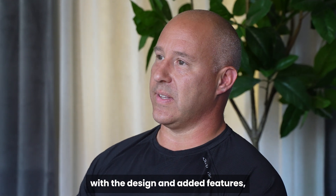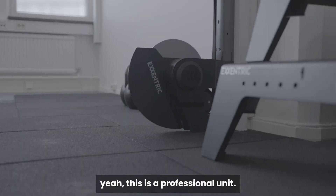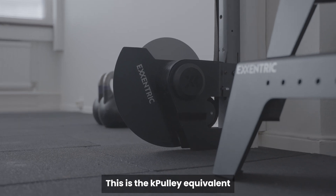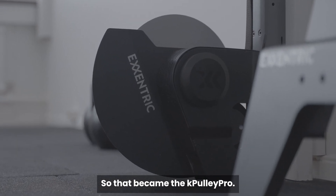Bring it up to this generation with the design and added features and the durability and everything — it's like, yeah, this is a professional unit. This is the capability equivalent of a KVOX PRO, so that became the KVOX PRO.